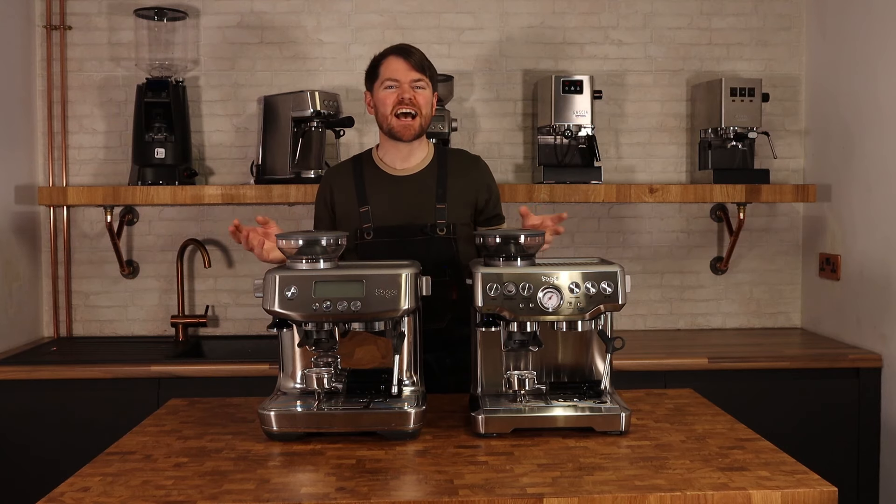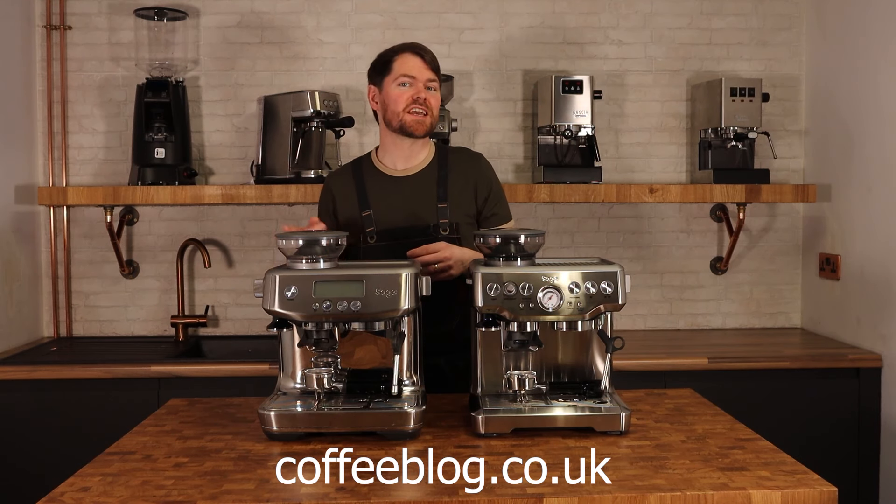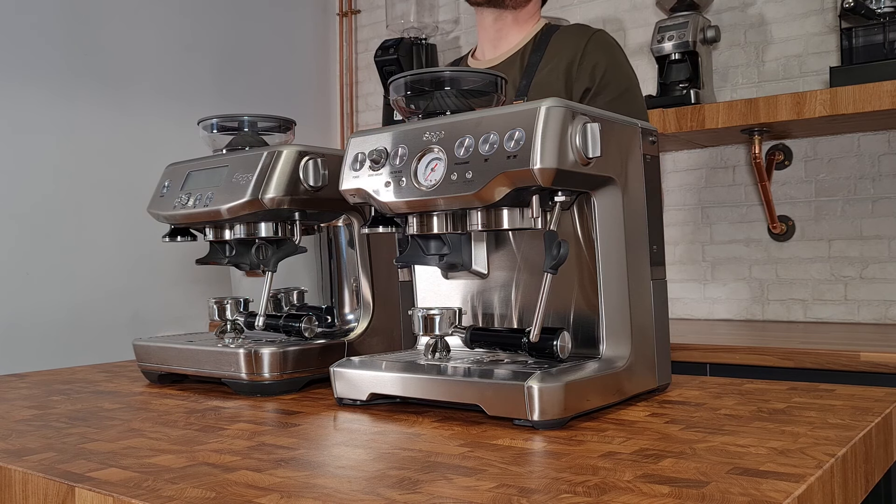Hello fellow coffee botherers. I'm Kev from coffeeblog.co.uk and this is the third video in my series on the Sage Barista Pro. In this video I'm going to be doing a side-by-side comparison of the Sage Barista Pro and the Sage Barista Express.